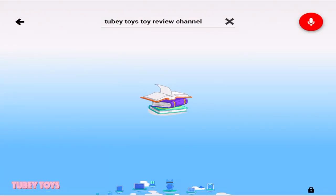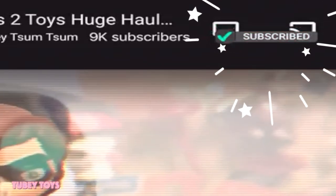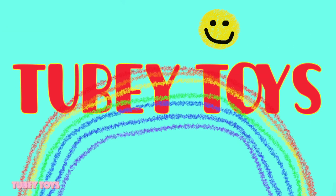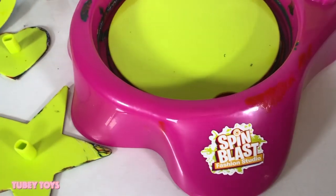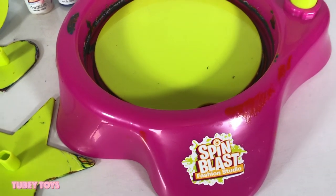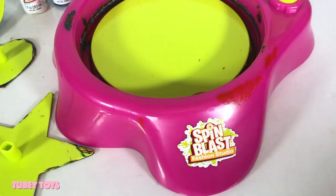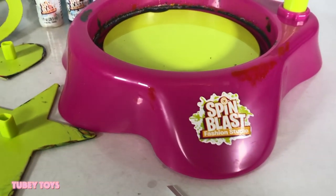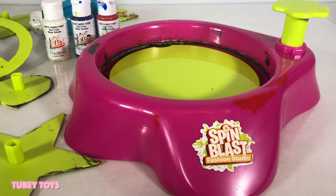Hey guys, don't forget to like this video and subscribe to our channel by clicking that red subscribe button. If you're watching YouTube Kids, make sure you click the red gem to subscribe. Hey guys, it's Tiffany from TubiToys. Today we're gonna do some really fun DIY with our Spin Blast Fashion Studio. It's Christmas time, it's late at night, and I have to create some really cool bags — some really fun stocking stuffers for my nephews and my niece. I have some cool tote bags. Don't forget to give this video a thumbs up, please subscribe to TubiToys, and if you have any more DIY ideas that you can do with your Spin Blast, let me know.